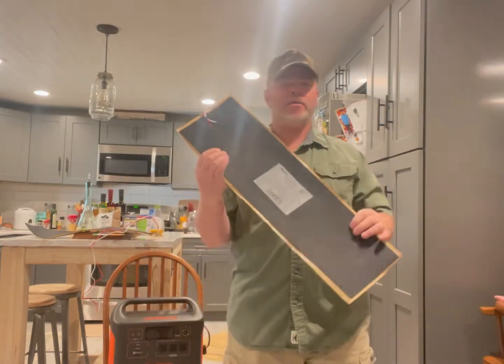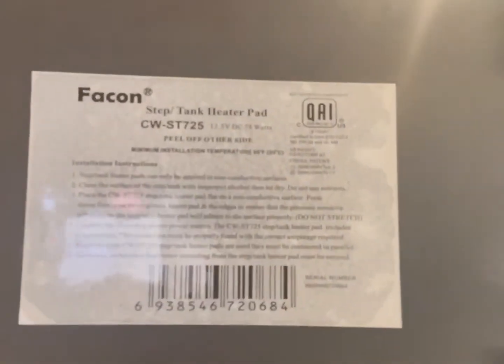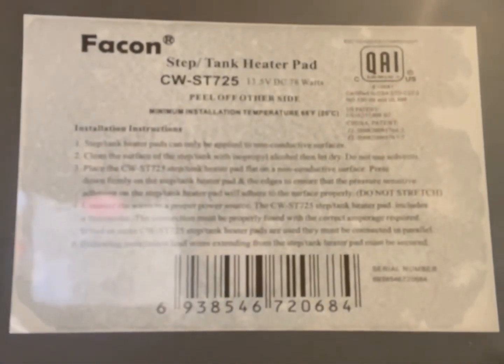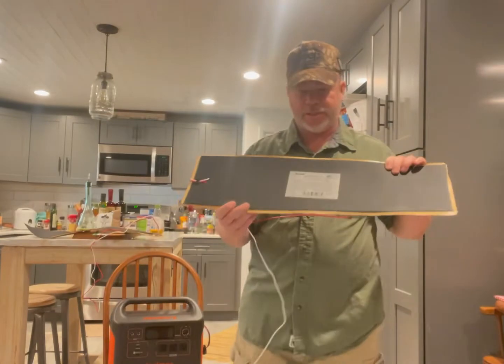That's upside down. They come without instructions — well, I thought they came without instructions, but they actually have instructions. It's just very hard to read. Definitely need my reading glasses unless you have really good eyes.